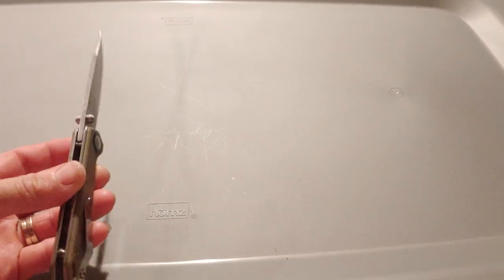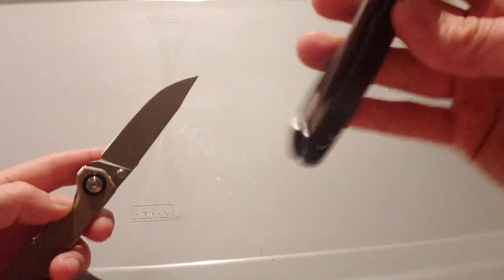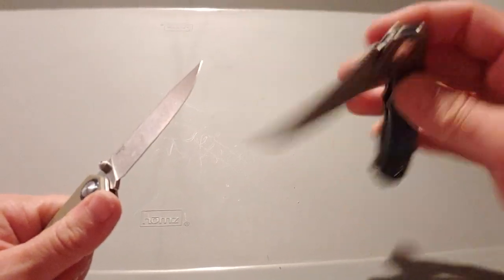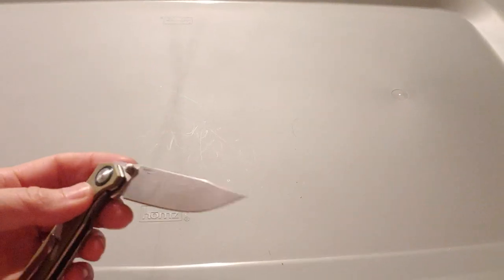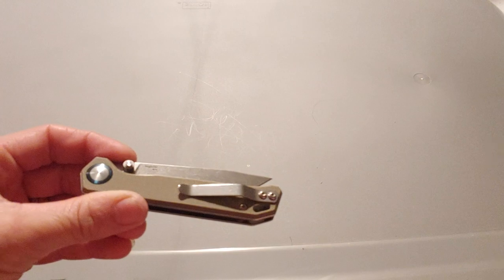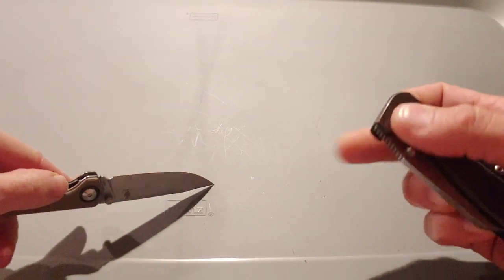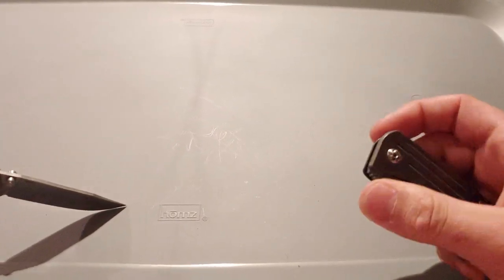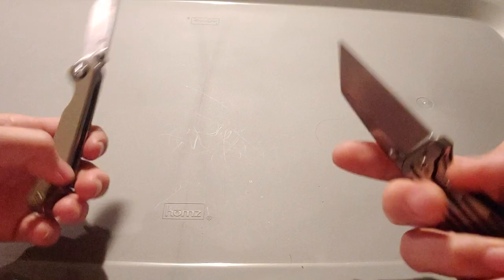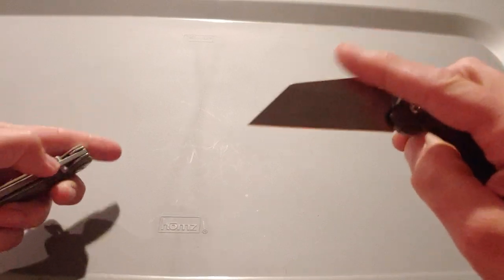Shout out to Bama knife guy — check him out. Raw business, hell of a guy, glad to call him a friend. We're supposed to be doing some knife trading here pretty soon. As soon as we get back from Colorado I want to trade some knives with him — he's got some really nice ones. We want to go through the collection and check out what's held up and what hasn't, so you get a good idea of whether a knife you want to buy is going to hold up.